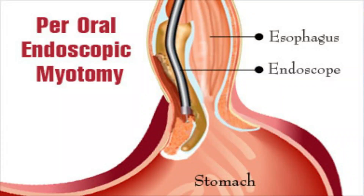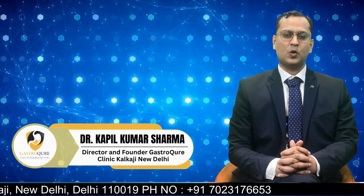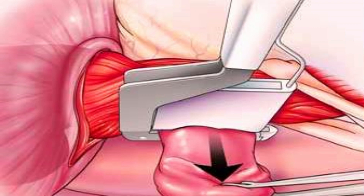POEM is the solution for all these problems — to ease the passage of food across the wall of the esophagus into the stomach. POEM is a procedure where the tight wall of the esophagus is cut open by endoscopy itself; it does not require surgery. The endoscope is placed inside the food pipe, a small nick is made, the endoscope is placed into the submucosa, a tunnel is made extending beyond the GE junction by two centimeters, the wall of the esophagus is cut open, and finally the nick is closed with multiple clips.